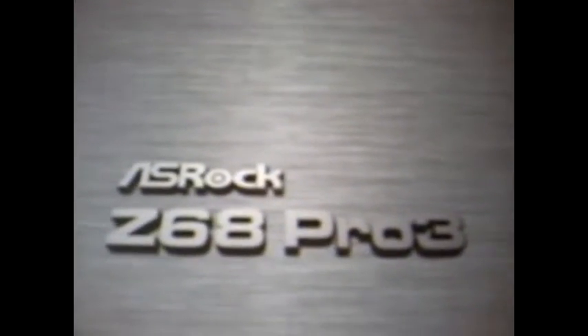As you can see, this is the ASRock Z68 Pro 3 — not a bad little board. Sorry about this guys, I'm kind of having to do this in my kitchen, and this camera isn't fantastic.